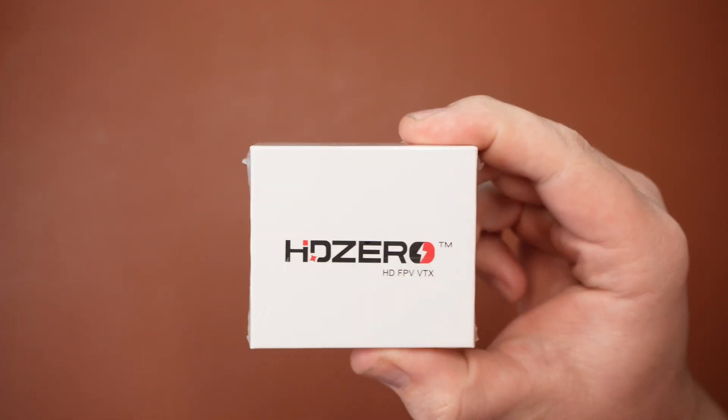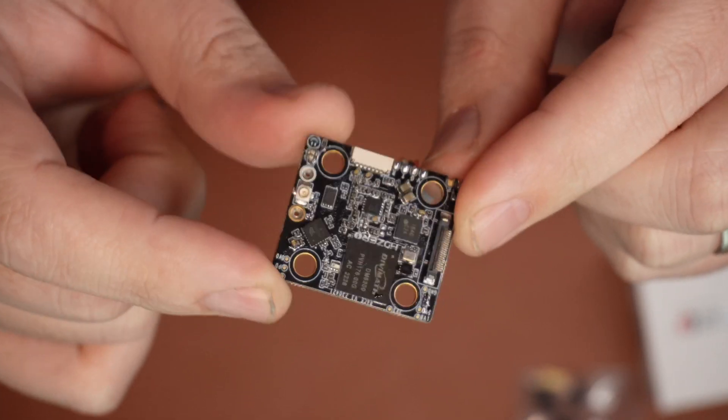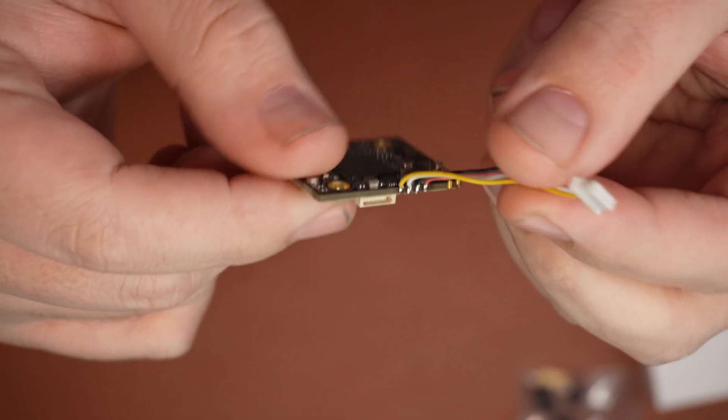It supports 540p at 90 frames per second, the usual 720p at 60 fps, and of course the new 1080p at 30 frames per second for high resolution. Well, this is the brand new HD Zero Race 3 VTX, specifically designed with racers in mind.